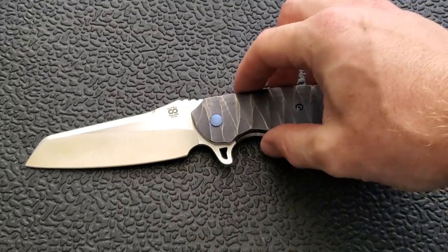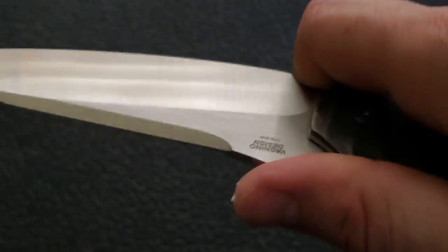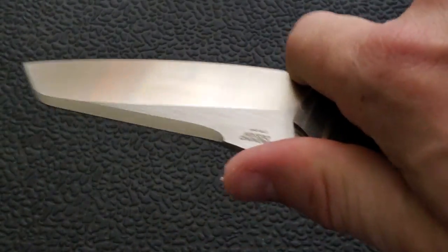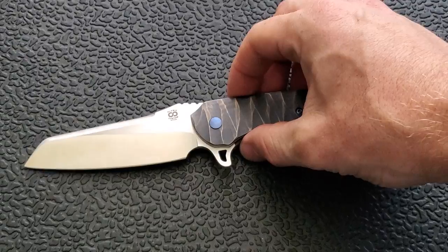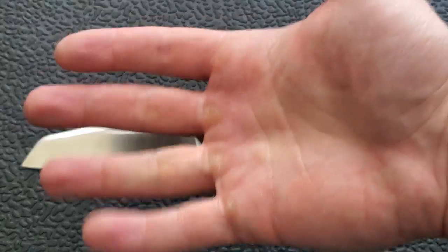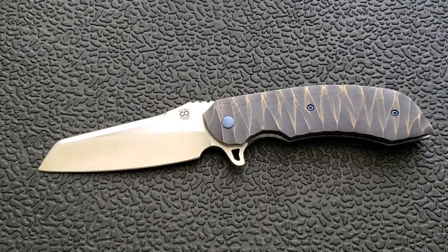There are lots and lots of options. They have a nice, deep, generous finger choil which I really like — I feel like I can choke up on it. It's a meaningful choil, not just an enlarged sharpening choil, which I've found on a lot of knives lately. I have pretty big hands and I like to be able to get my finger in there and make it useful, even if it means sacrificing some cutting edge. This knife has 3.75 inches of cutting edge, so there's still quite a bit of blade.